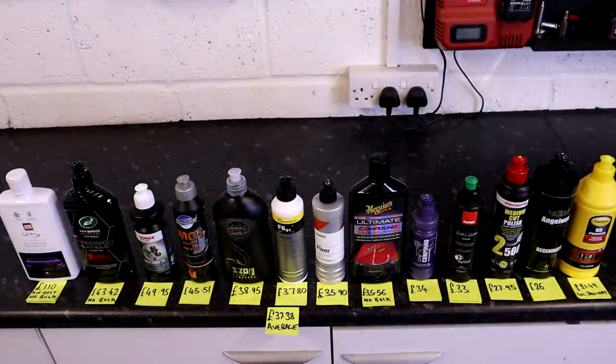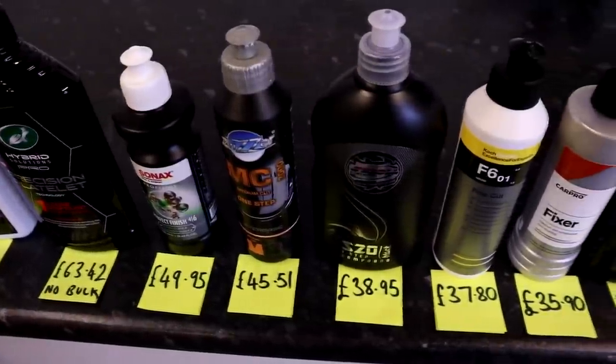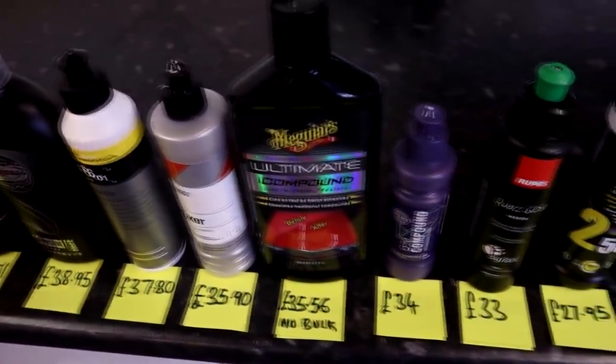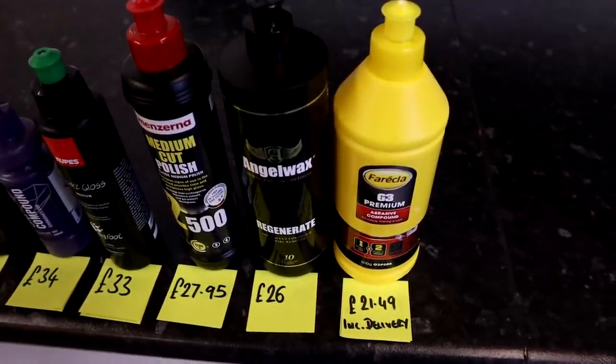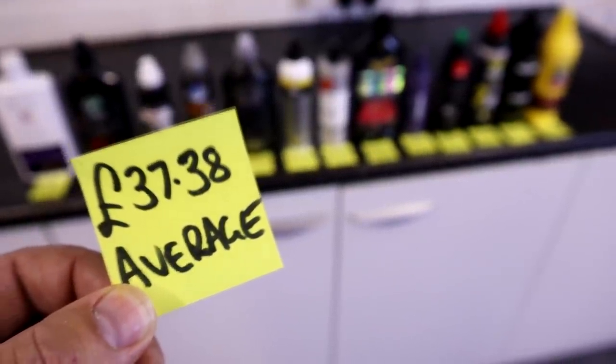We're also showing a best bulk price comparison — the price per litre based on the cheapest method to get a litre of each product. For example, buying 5 litres of one product gives an amazing price per litre, while retail offerings limited to 500ml are at a disadvantage when scaled up. If you're a professional detailer, this shows you the best bulk price. The data is overlaid on screen — the ones on the left are the most expensive, and those on the right offer really good value. The average price per litre in this test is £37.38.